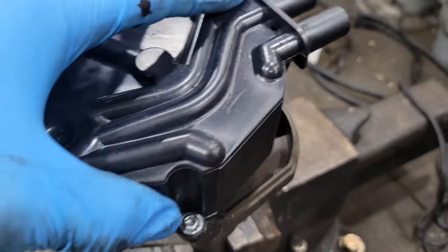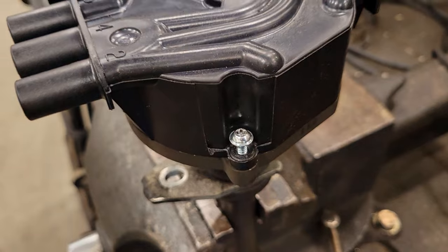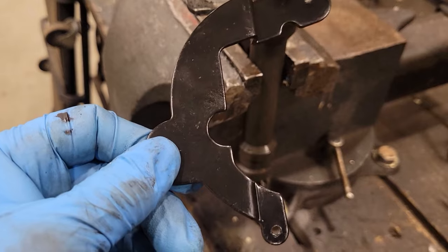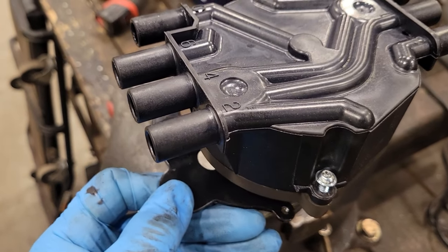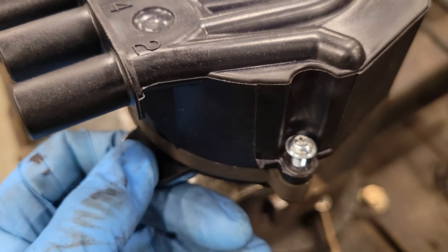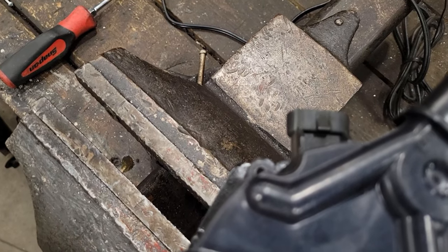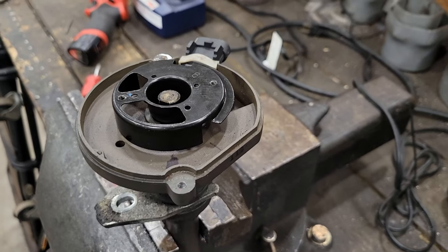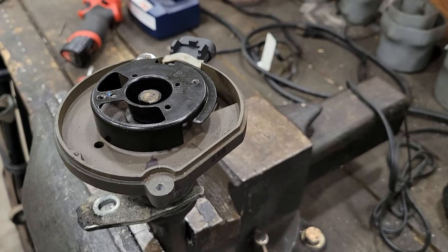Once you get your rotor on, put your cap on, then your support plate. It comes with a handy little tab to hold on to. You reach below, line it up, and start your first screw to hold it in place. Then go to the back, start your other screw, and snug it down. I'll get this distributor back in the truck, put the support bracket in, tighten everything down, and show you how it looks.